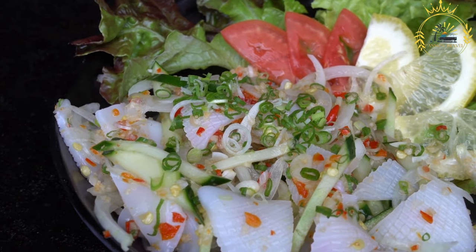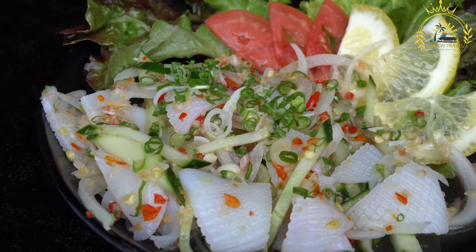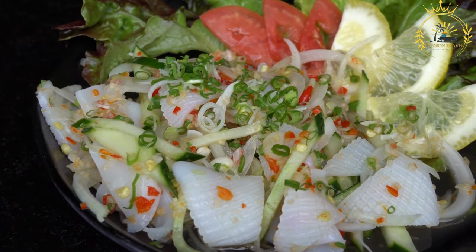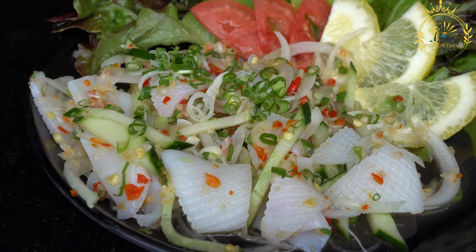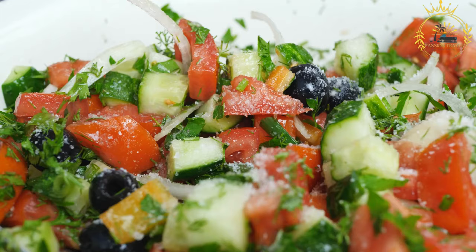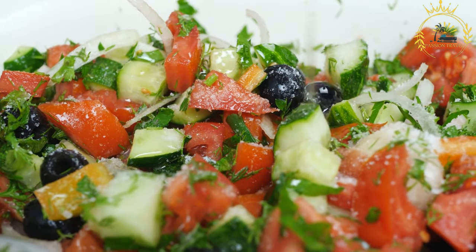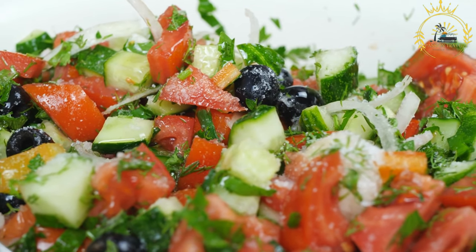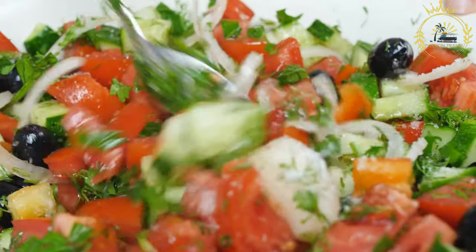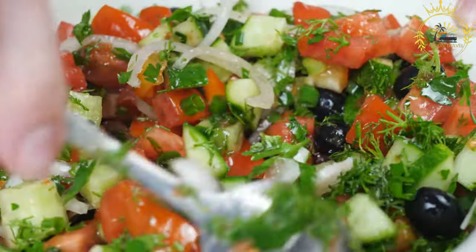Ingredients: 2 large tomatoes, finely chopped; 1 small red onion, finely chopped; 2 to 3 fresh green chilies such as serrano or Thai chilies, finely chopped (adjust to your spice preference); half cup fresh cilantro leaves, finely chopped; quarter cup fresh mint leaves, finely chopped; juice of 1 to 2 limes or lemons depending on your taste; salt and black pepper to taste; and optionally, a drizzle of olive oil.